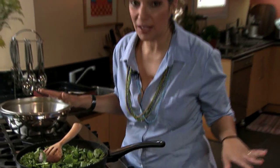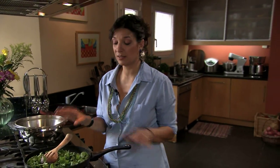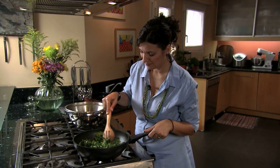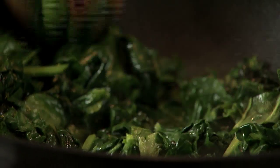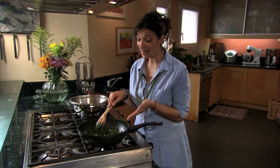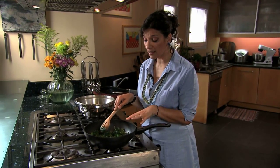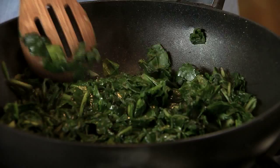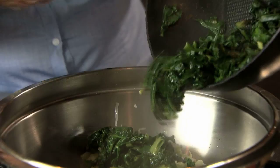I'm adding my spinach. What we want to do here basically is get all the liquid out of the greens — that's why we're cooking them. This is exactly what we want: wilted, but you can see there's still some great color in there. I'm going to empty this into my mixing bowl.